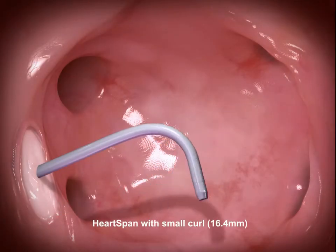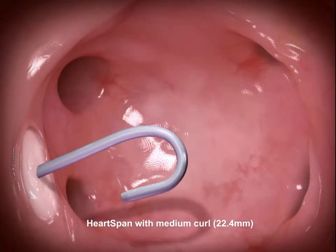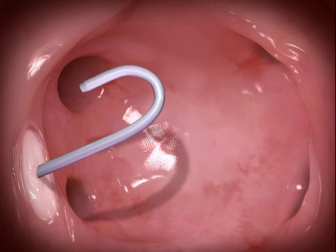A low crossing profile from dilator to introducer creates a smooth transition to reduce trauma to the atrial septum. The introducer handle has bi-directional 180 degree deflection and three curl sizes for navigating anatomical variations.